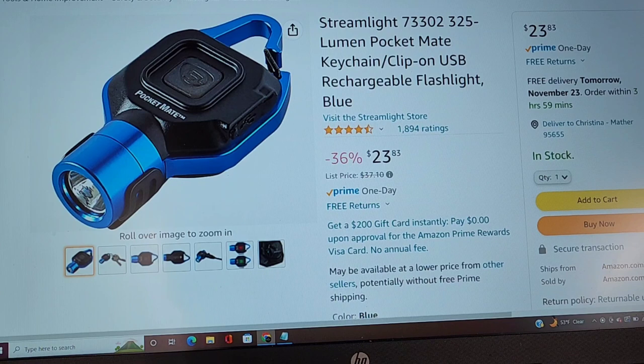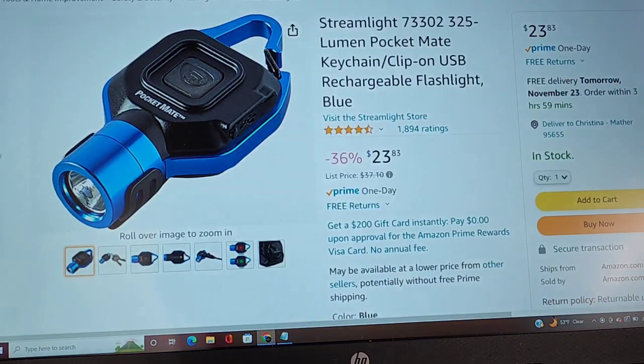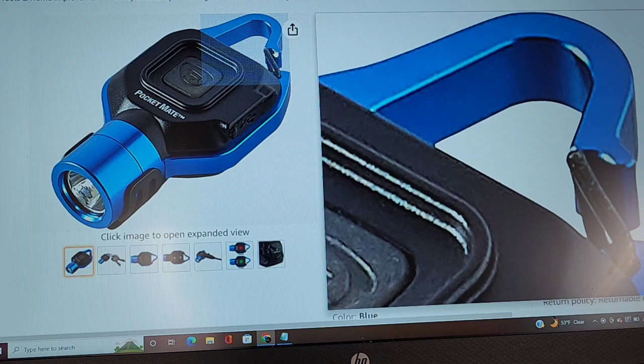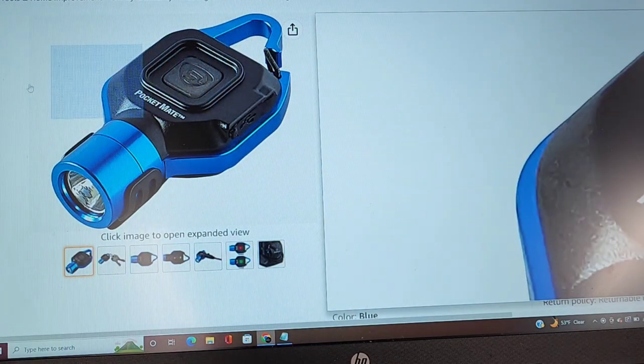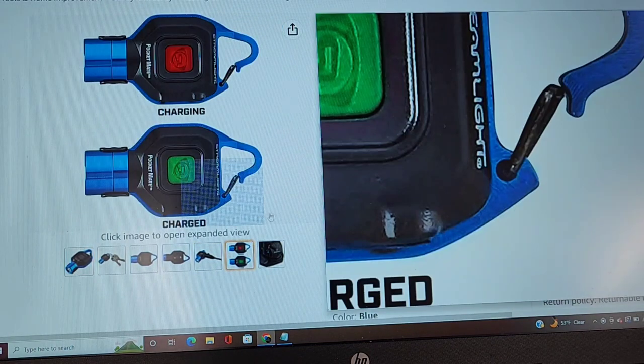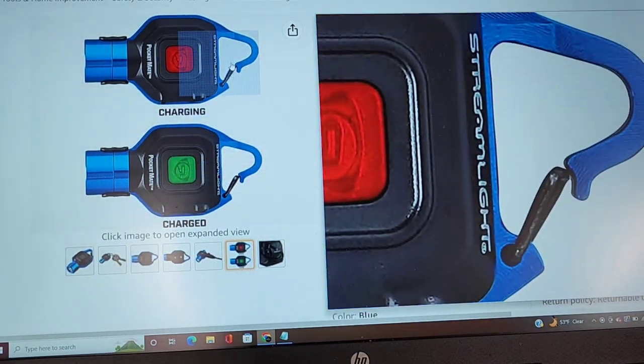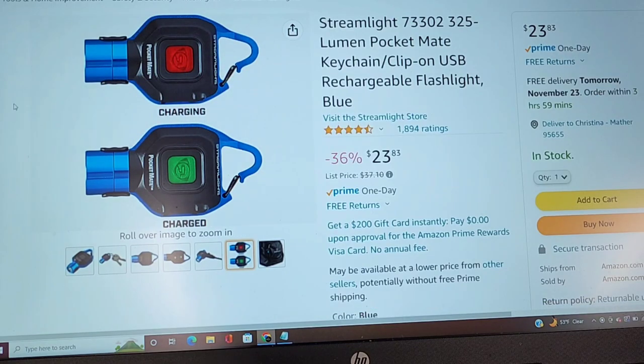This right here is by Streamlight. Streamlight is the pioneer of flashlights, rechargeable lights. I've been using Streamlight for my entire career. So this is a pocket flashlight, and it's a rechargeable light. You clip it on your keychain right there. I have one on mine, and I just recently bought one for my wife and for my oldest son. And when my little kids get bigger, I will get them one as well.